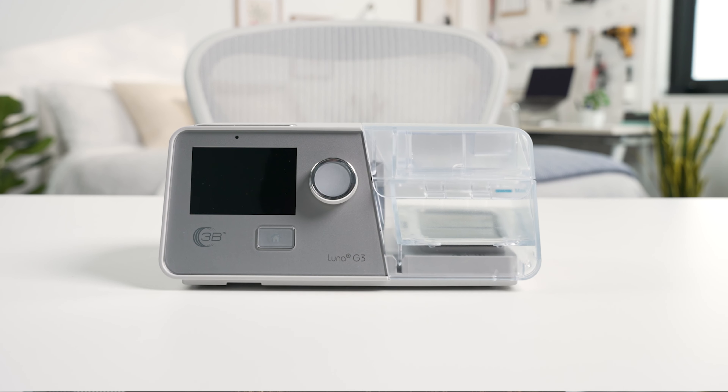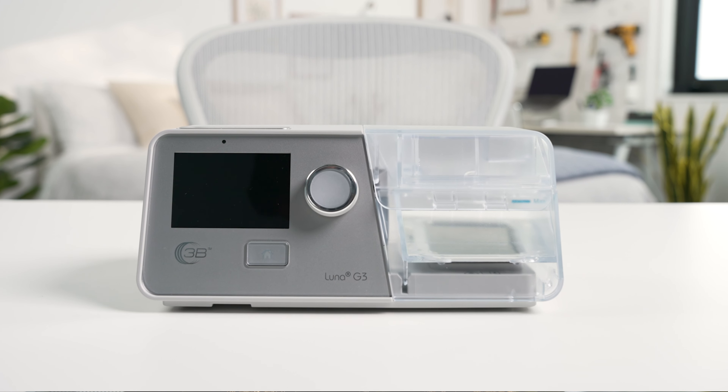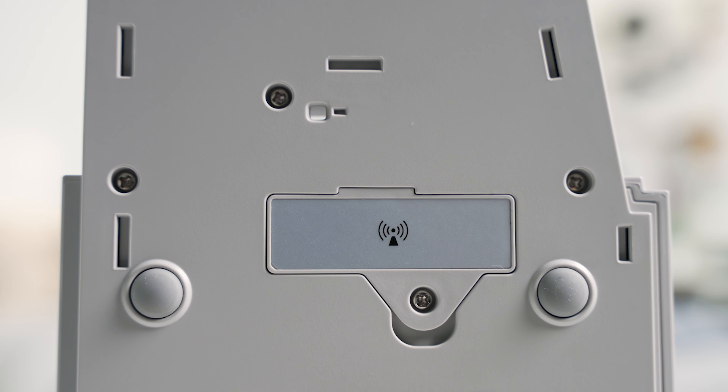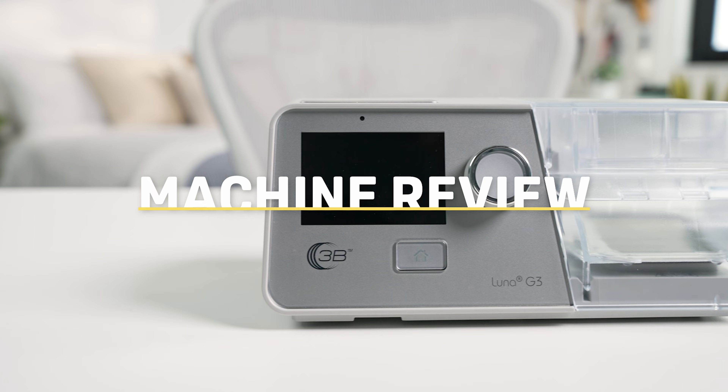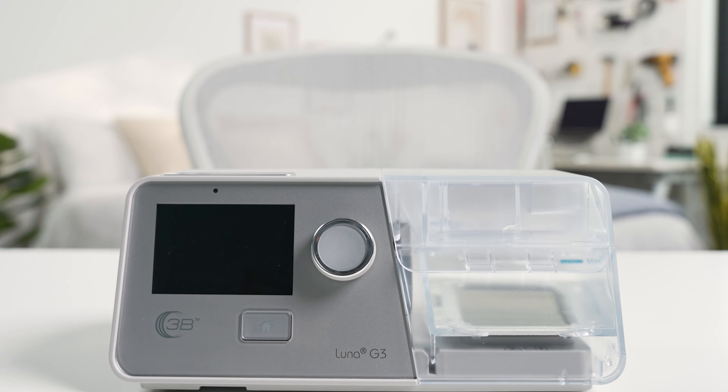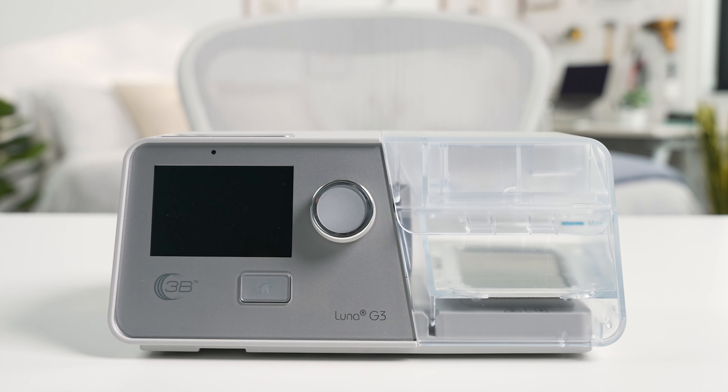If you have a hard time breathing during CPAP therapy, you may need a machine that automatically adjusts pressure levels between inhalations and exhalations. The Luna G3 BPAP machine from 3B Medical does just that. This is one of the most popular bi-level CPAP machines on the market. Today we'll break down this device's features, functions, and overall performance. Hi everyone, I'm Taylor, and today we're talking about the Luna G3 BPAP machine from 3B Medical.